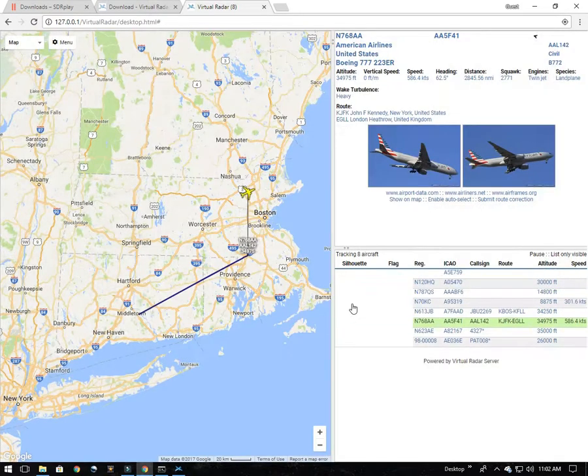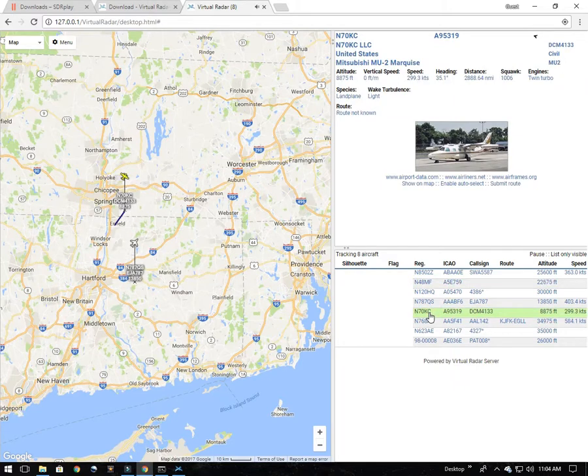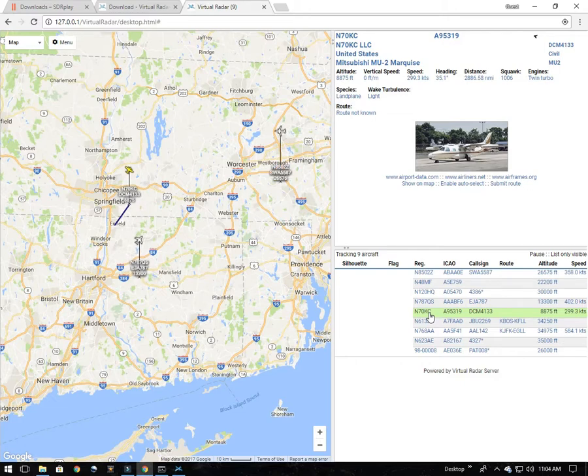For basic casual monitoring, the classic layout with default options works fine for me. Let me click on one of these. Registration November 7-0 Kilo Charlie. Type MU2. Operated by N70KC LLC. Call sign Delta Charlie Mike 4133. Route not known. So with audio turned on in the options, it announces the plane details when you click on it, and it will also automatically announce a new one when it arrives on the scene. If you like that feature you can turn it on; if you find it annoying, you can turn it off.